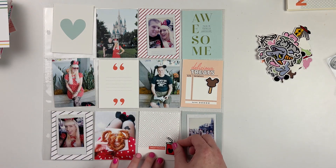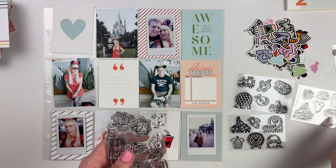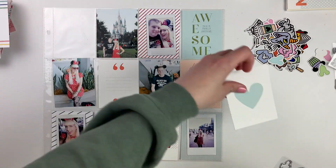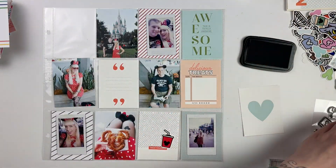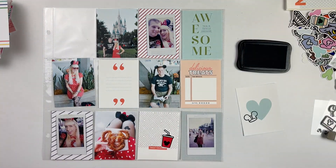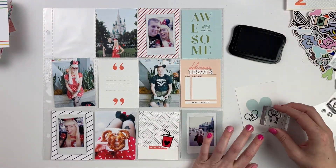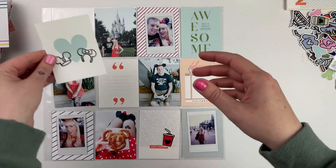With these first two trips, honestly I barely scrapbooked any of the photos. I'm not really sure what I was thinking back then, but a lot of the pictures that you see here I actually just had to print off — I never even scrapbooked them in the original book. For the first trip, I had saved all of my photos on Facebook. I'm super bad about keeping all my pictures organized, so I don't have these photos on my computer anymore.